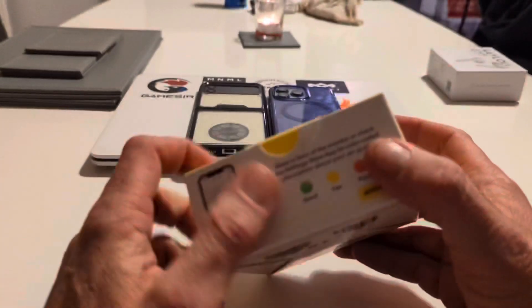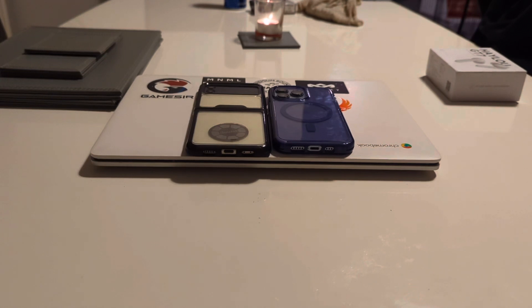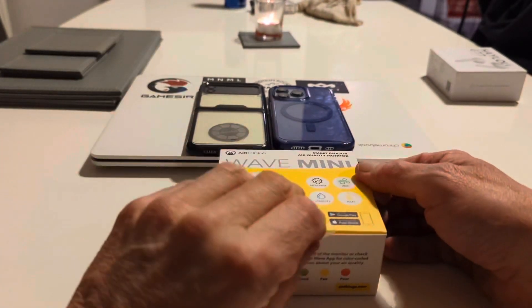I actually have asthma so it's going to be good for me. Let's take it out and have a look at what it looks like, and we'll get it set up and running. We'll have a full review a little later on.